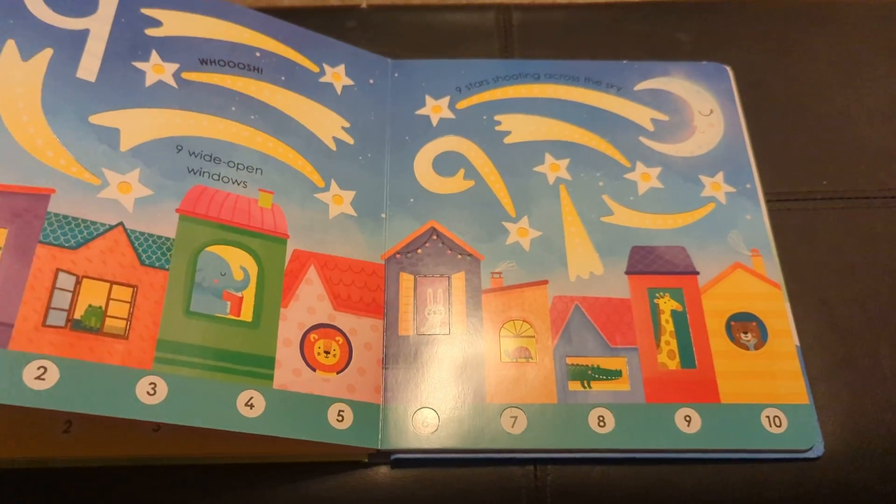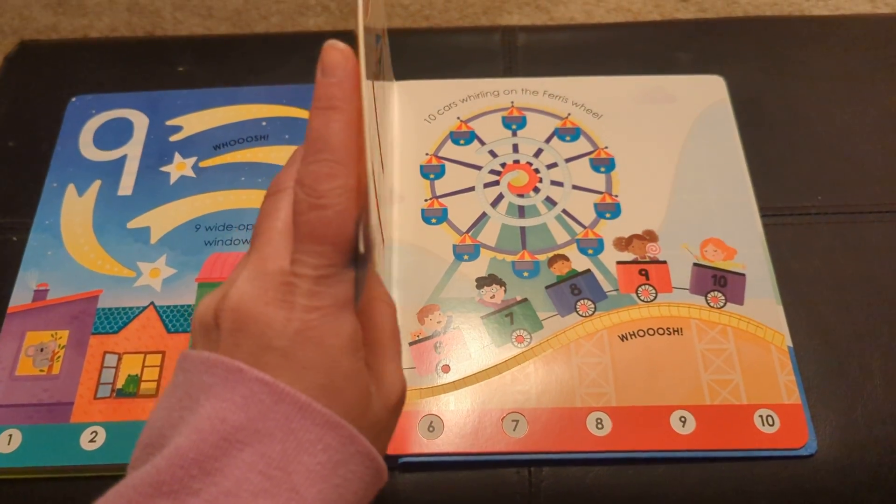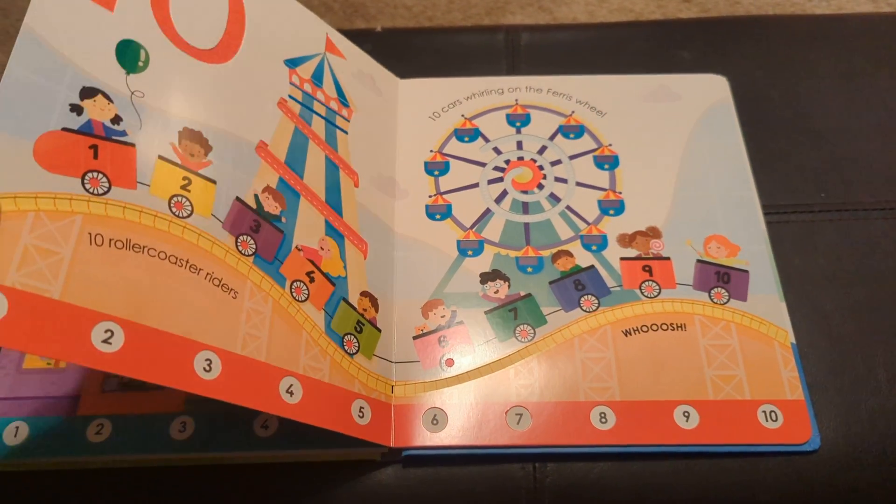Good sturdy board book with decent pages — they aren't going to rip and tear easily.